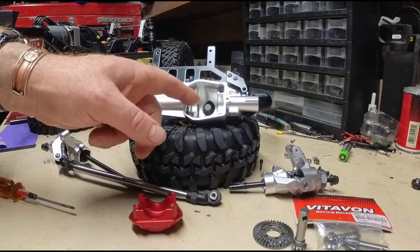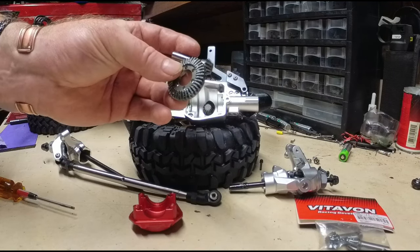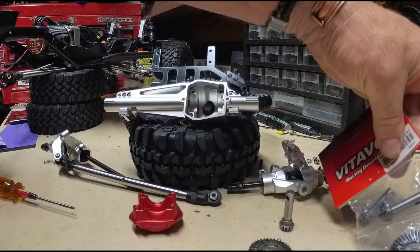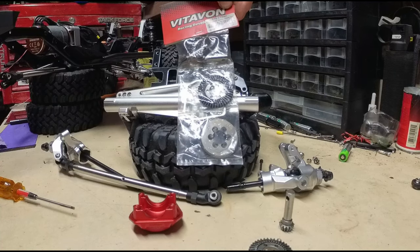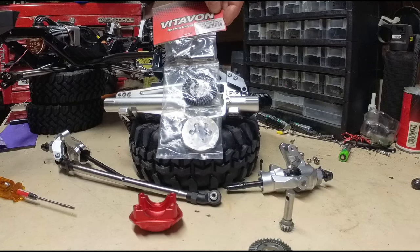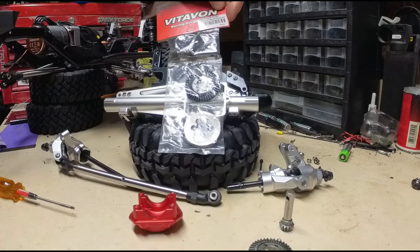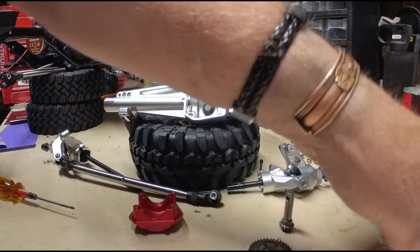I've already had this thing all greased up. This is the Bit-of-on ring and pinion overdrive — this is the front axle overdrive from Bit-of-on. I just got in the mail the Bit-of-on rear. It's actually a front and rear set, but I'm going to pull the stock one and replace it with the Bit-of-on rear. I wish they'd sell singles.